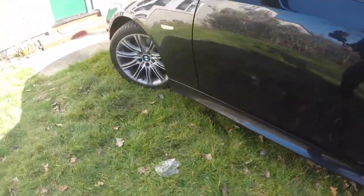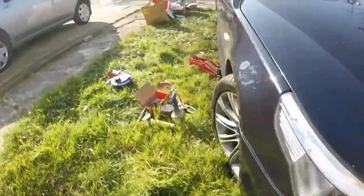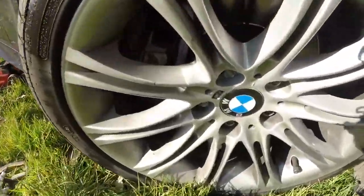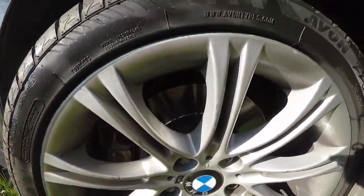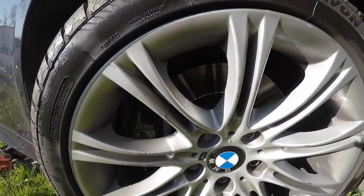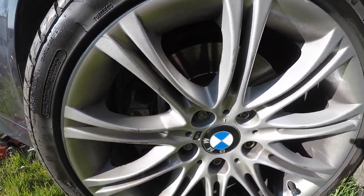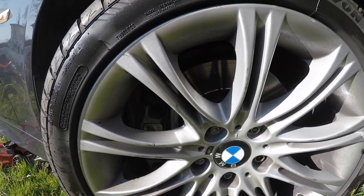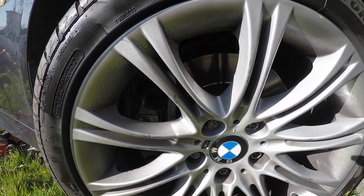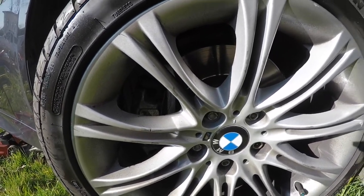I'm now doing the other front side. This brake disc is also quite scored. I want to check if the pads are worn differently to the other side — if they are, it could mean one of the calipers is sticking and I may need to replace a caliper as well. We'll see once the wheel is off.